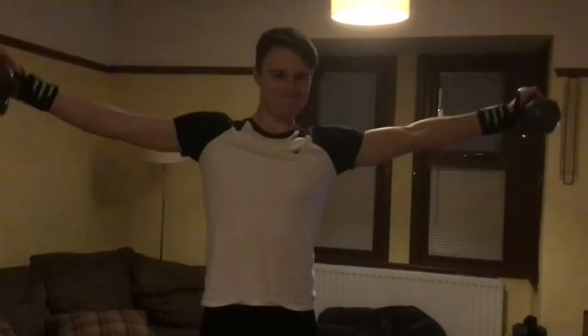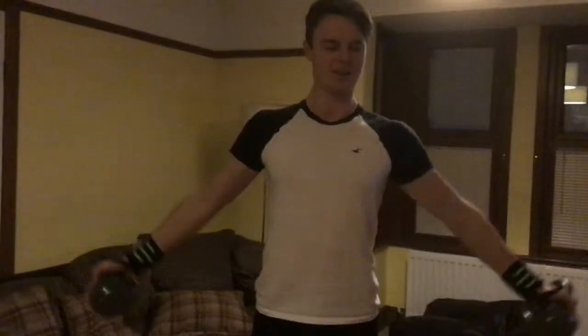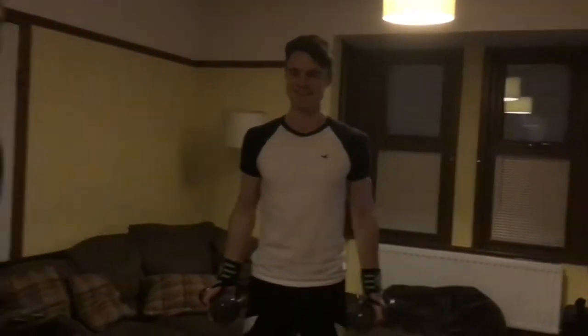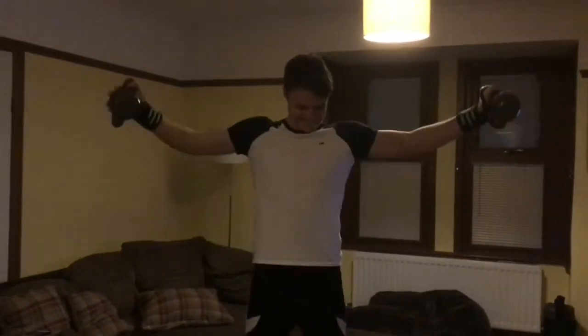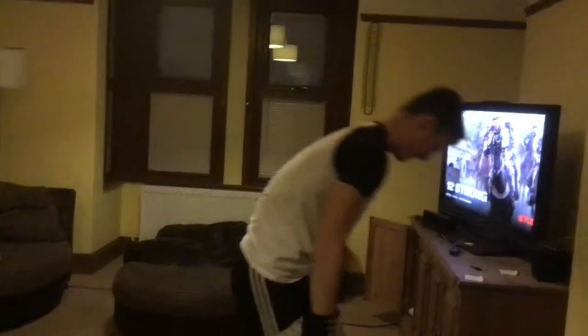Counting through the lateral kettlebell raises: one, two, three, four, six, eight. Okay, and starting our 30-second timer from here.